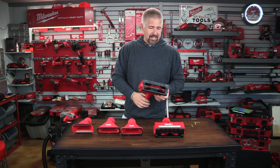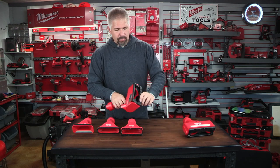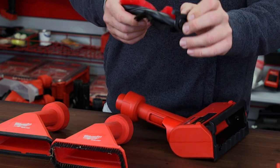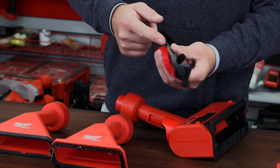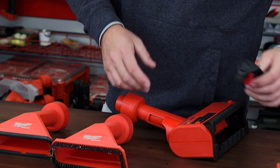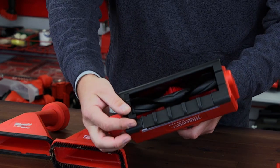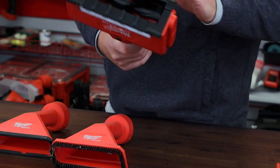Cleaning this beater brush attachment is very simple. There's a switch on the bottom — you flip it over, lift the brush out, and you can clean it. You can get under there with scissors if you get a bunch of hair or debris and cut it up and pull it out. Then it simply pops back in: slide it under the lip, pop it in, push the switch over, and you're good to go.